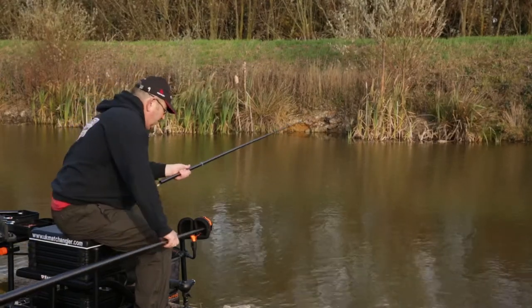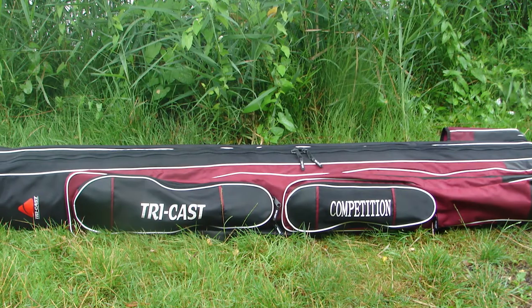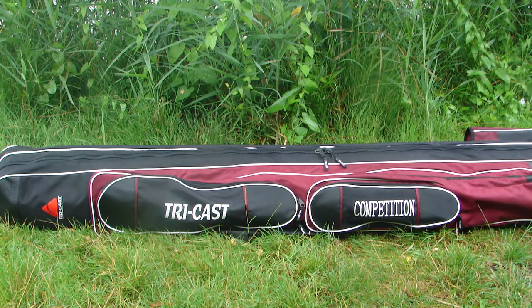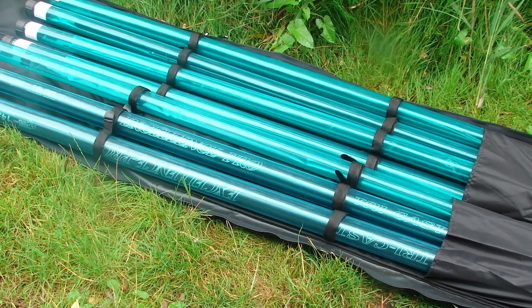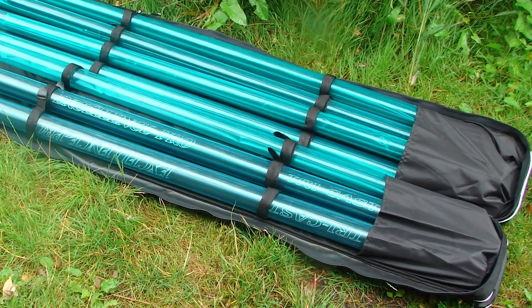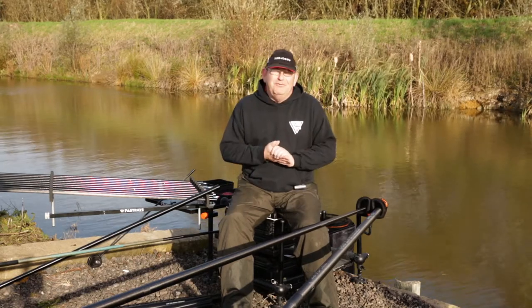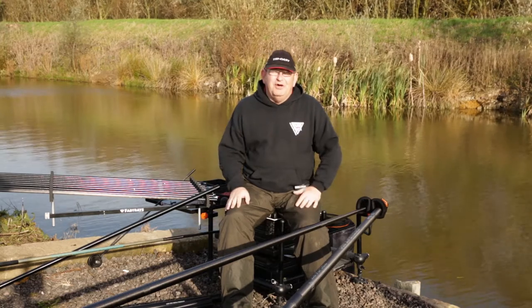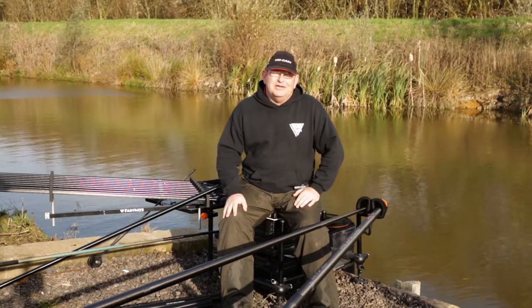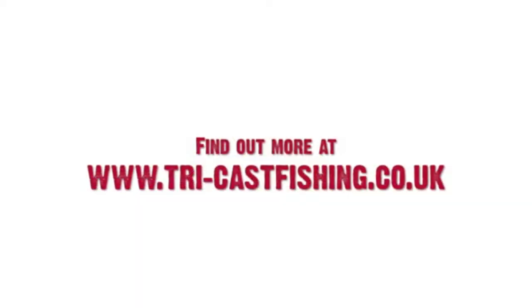To complete the package of the Excellence Pro it comes supplied with a ten-tube rod holder. All the tubes you're going to need for all of the top kits — even when elasticated there's more than adequate storage to make sure the pole is well protected in transit. In part three we'll be doing our final thoughts on the pole after using it for a year and a half, and we'll be showing what you can do when using it with lighter elastics.